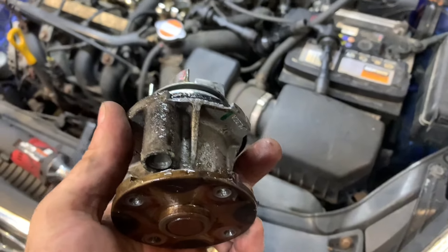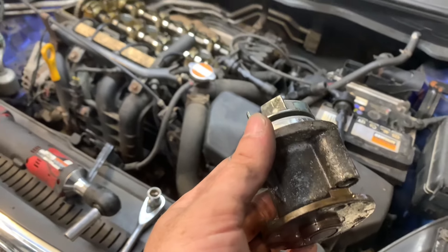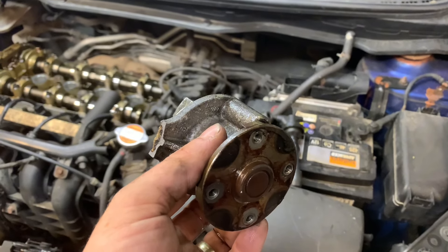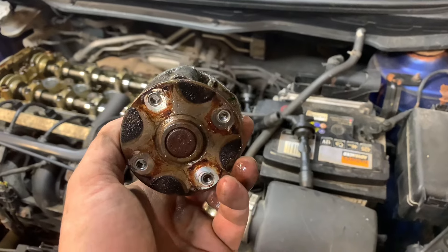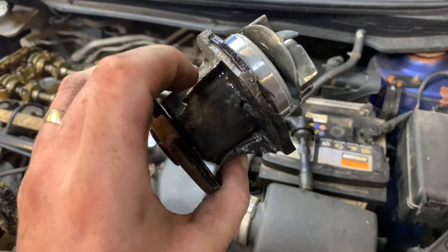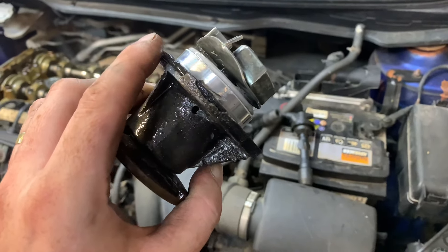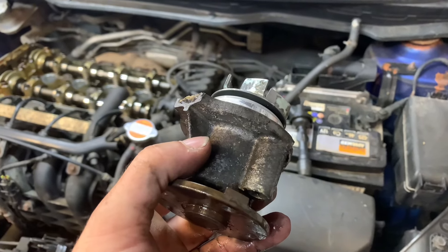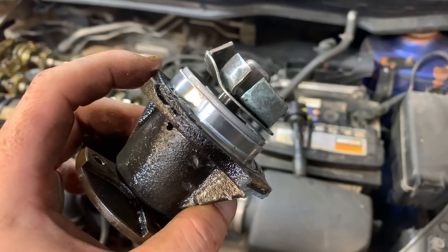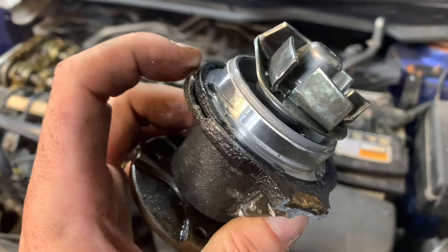All these bolts are on the brackets where the water pump bolts on. Removing the water pump, they just got very brittle and snapped off — snap, snap, snap.